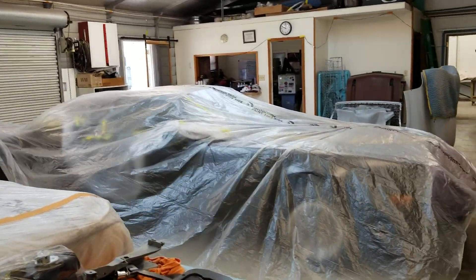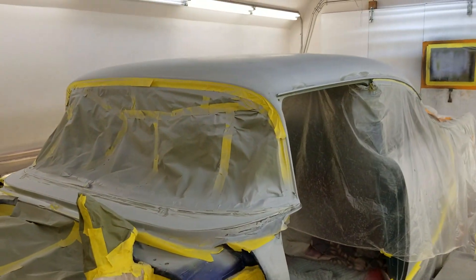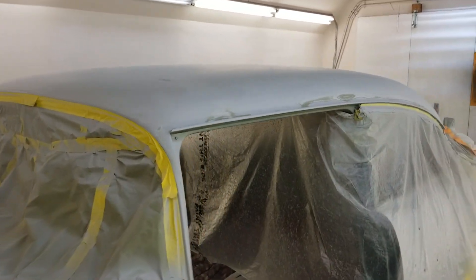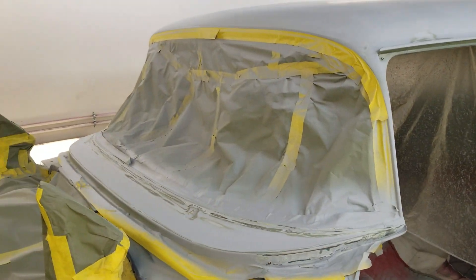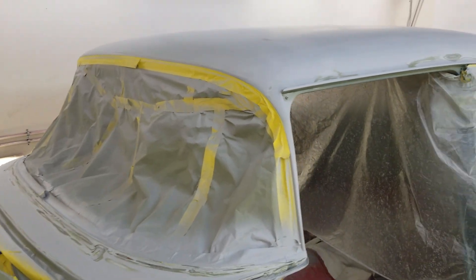Kevin's going to be wrapping her up, and then I'm going to take you for a little journey into the paint booth, which is actually my prep booth as well. We're just a small shop — we don't do a lot of high volume here, but the work we do, we try to do the best we can.